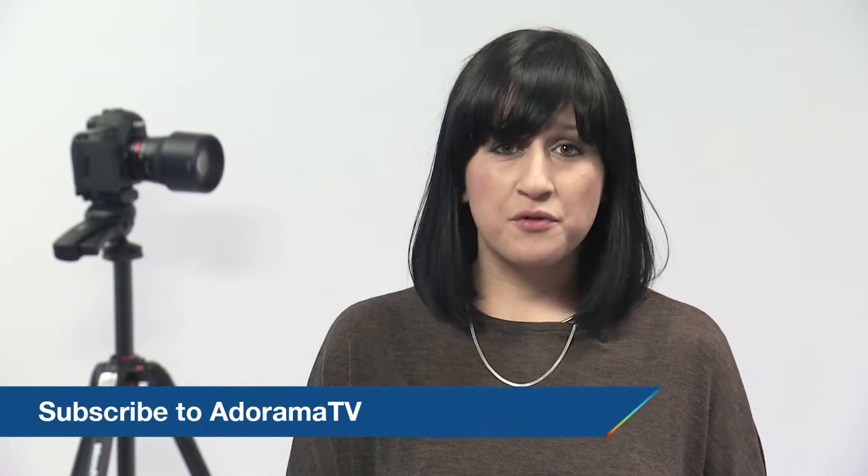Thanks so much for joining me today. Tune in next time for more great information about photography related items and new products. Don't forget to subscribe to our YouTube channel for more product reviews and remember to visit the Adorama Learning Center for tutorials and tips.